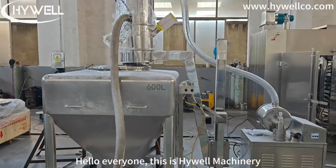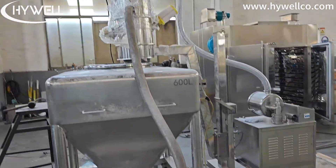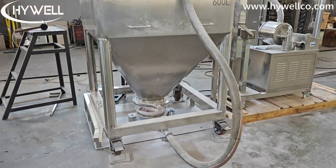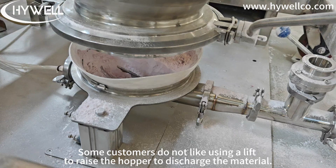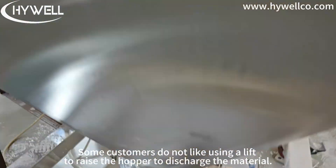Hello everyone, this is Hivewell Machinery. Some customers do not like using a lift to raise the hopper to discharge the material.